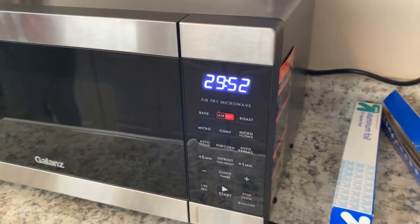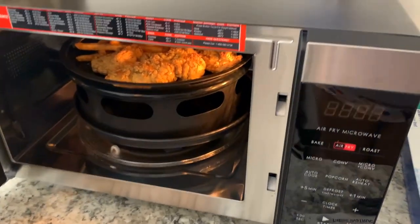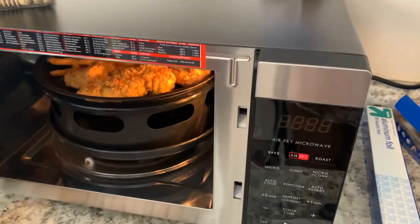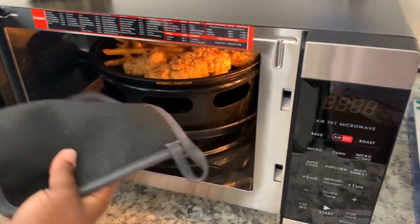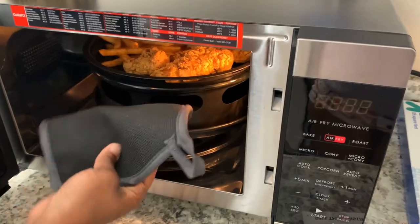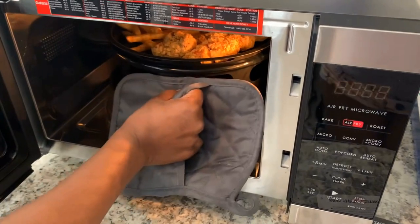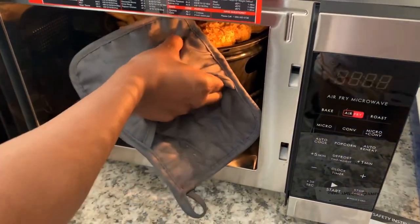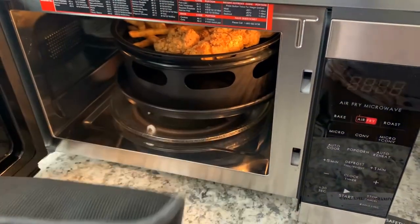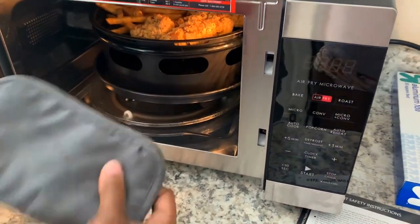Mix it up, come back and check in five minutes. The chicken — maybe flip it. I wish it was easier to pull out. I miss my drawer-style air fryer where you could just pull it out. Let me stop complaining. Maybe just take the plate out, not the whole thing.